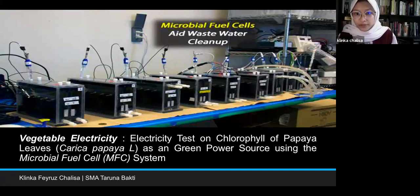Greetings. Thank you so much for the opportunity. I'm Tengka Fetus Kalisa and I'm going to do a presentation about my research. My research is about vegetable electricity — electricity tests on chlorophyll of papaya leaves as a green power source using a microbial foil system.